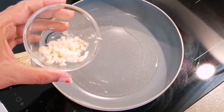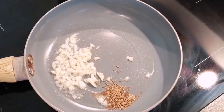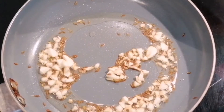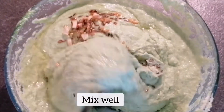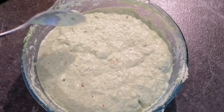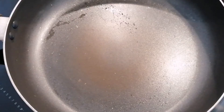Now I will give a garlic fry to this batter. For that, I am taking two tablespoons of oil in a pan, some cloves of garlic, and half tablespoon of cumin. The garlic is getting golden brown, so I will add it into the batter. It will give a wonderful taste to our pancakes, because spinach and garlic are the best combination. The batter is completely ready.